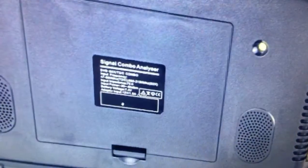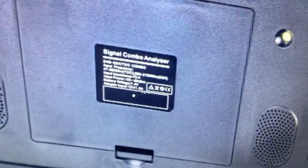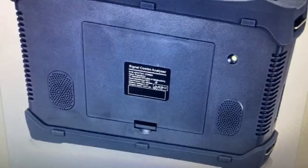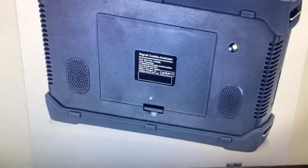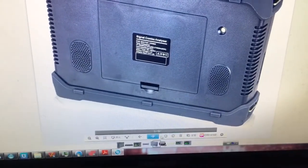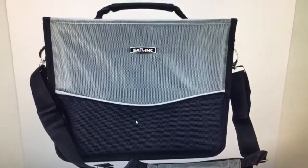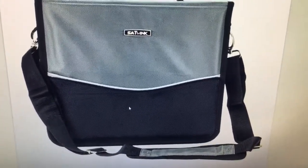This is the backside — a brief introduction. This is the Li battery and this is the button for the battery. We can place it off. This is the carrying bag, which is equivalent to the bag of the WS6980 model.